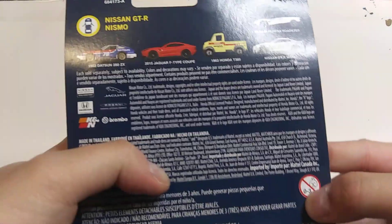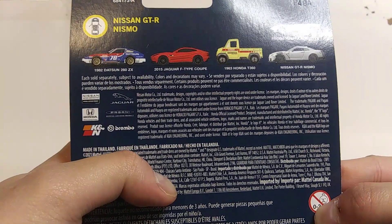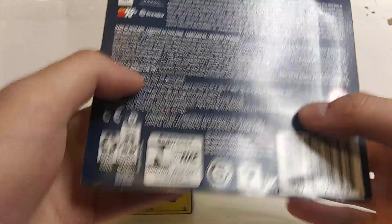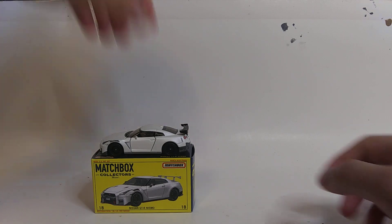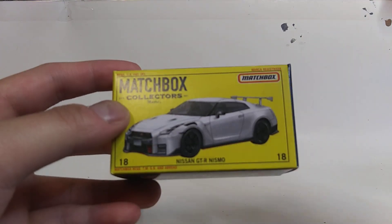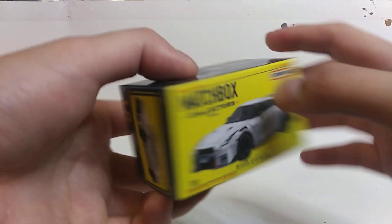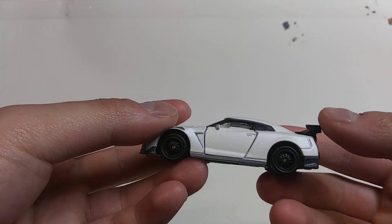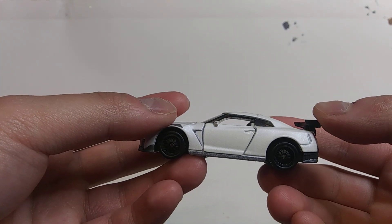The card back shows the other castings included in this set along with several details, and second, a small but empty box, similar to Tomica castings. Now that we have the actual car in our hands, I suggest we get started, shall we?